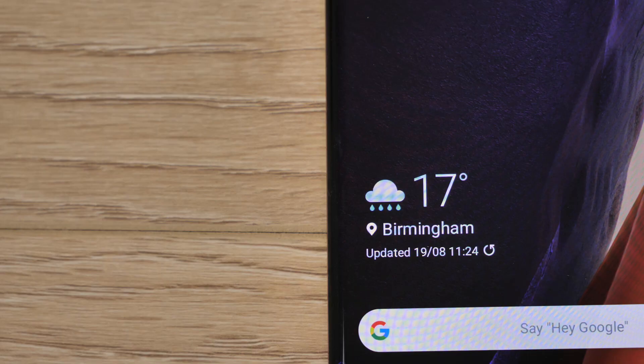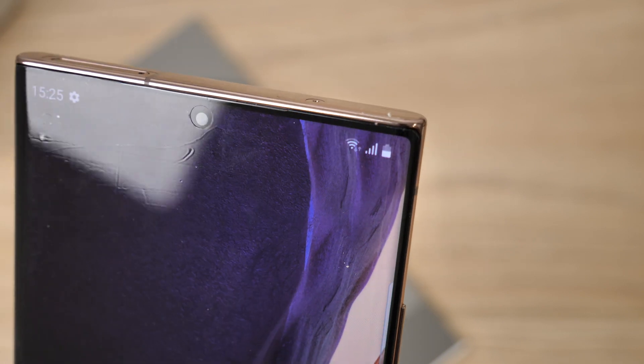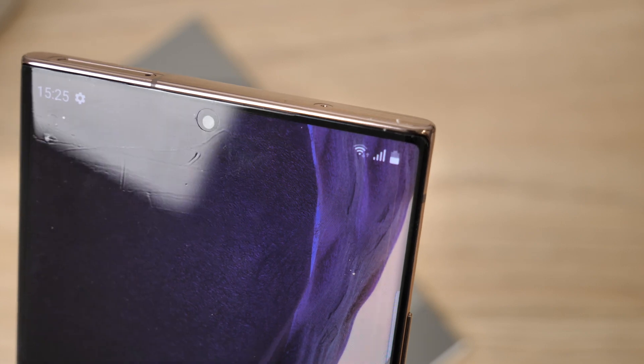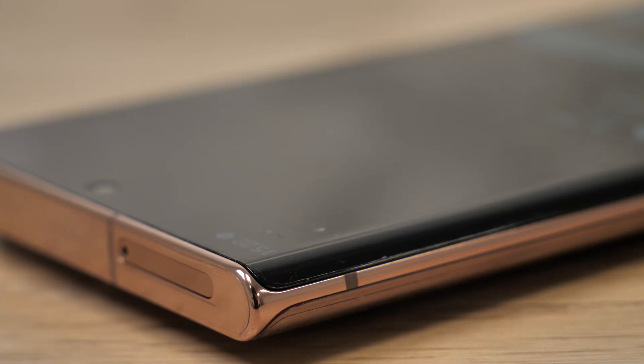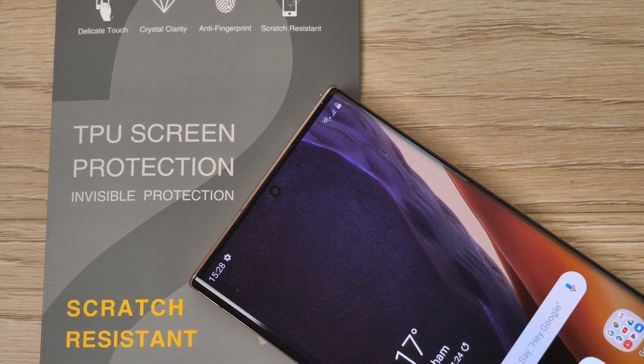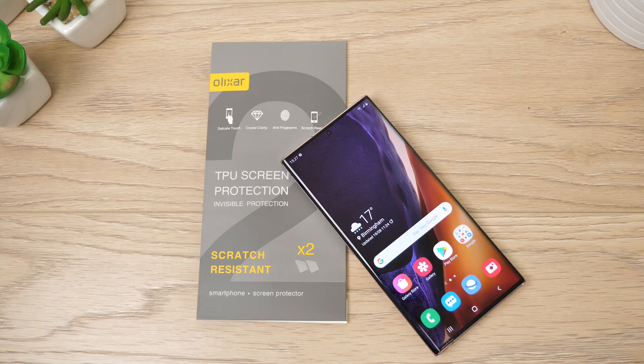I feel the installation process was fairly easy considering the quality of the final result. Film is slightly tricky to apply but this method made it simple, though it does require patience. The overall performance of the handset is not affected after the film has been applied, causing no obstruction to the phone's functions. This is the perfect way to protect your handset from minor scruffs and scrapes of everyday use, though if you are clumsy with your phone I wouldn't recommend this as your only protection and would suggest adding a case.